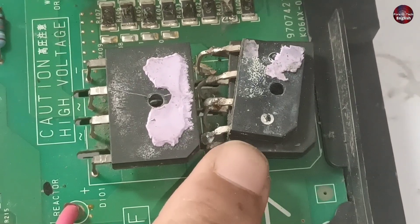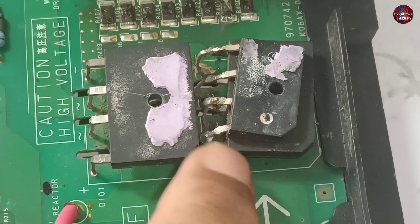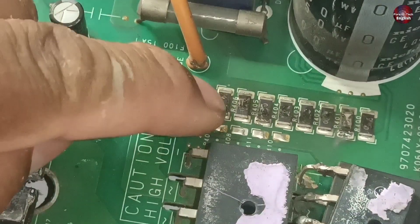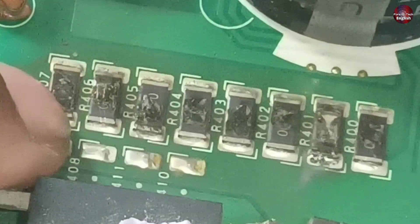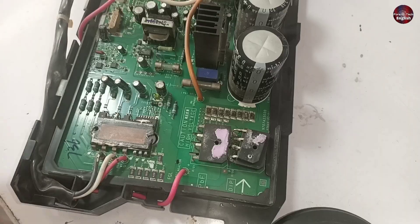Some other repairman has soldered a bridge rectifier on top of the already installed bridge rectifier. I don't get why he did it. Due to this modification, all the current limiting shunt resistors have blown. Before checking this motherboard, I am removing this bridge rectifier.